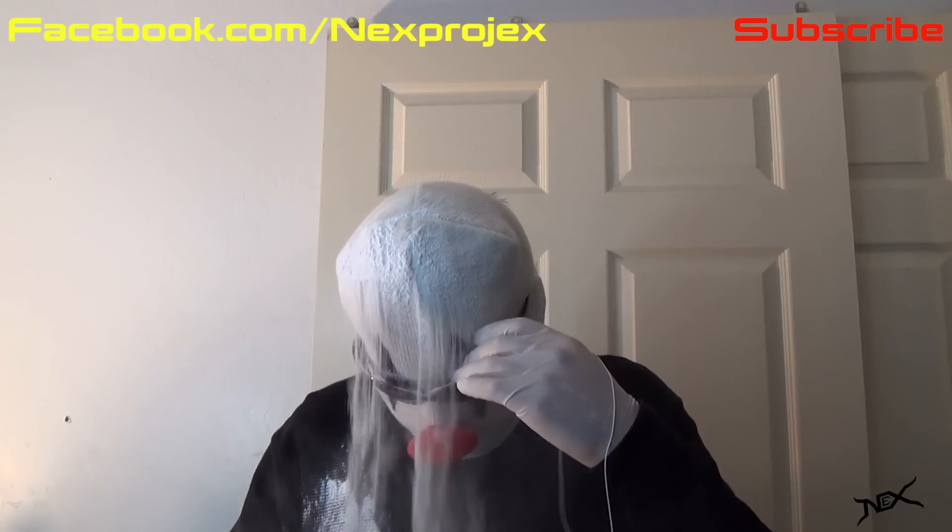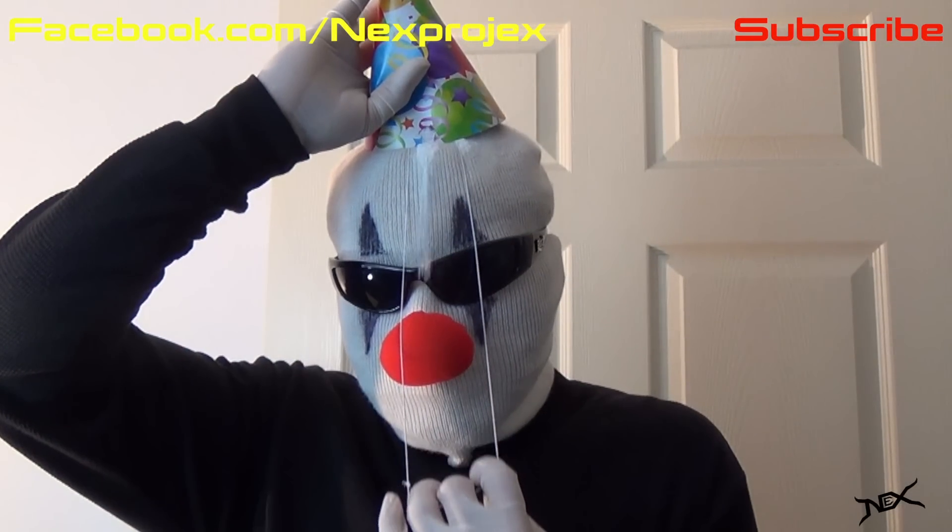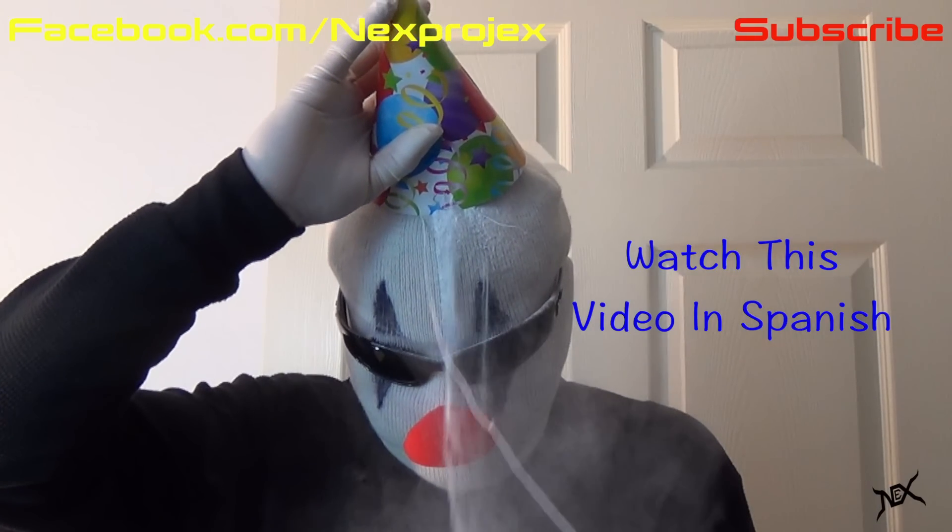It'll be so much fun to watch, and that's how you can be an a-hole at a party. Ha ha. Hey pranksters, if you're not a subscriber of mine yet, please click that button so I can keep posting more pranks and booby traps. Thank you.